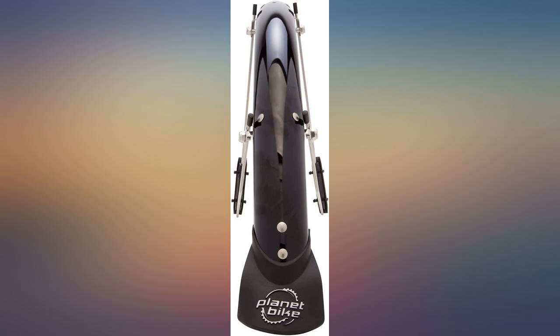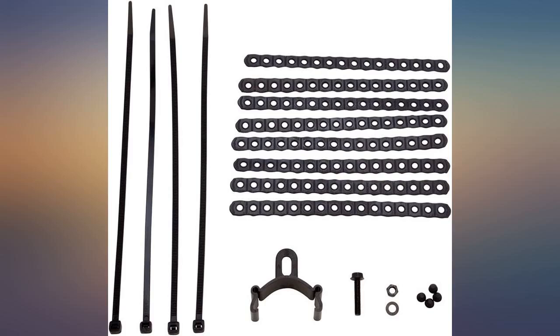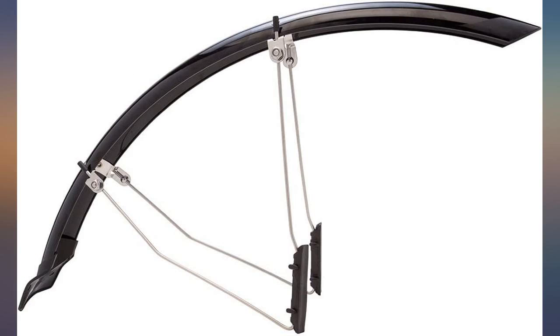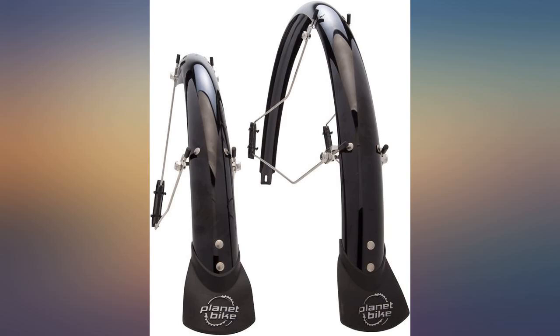Surprisingly good coverage. I'm using these on a 29er mountain bike that doubles as my commuter with a second set of wheels and skinny tires. These fenders are made more for road bikes, but they work fine in my application with suspension forks, reverse arch, and MTB geometry.